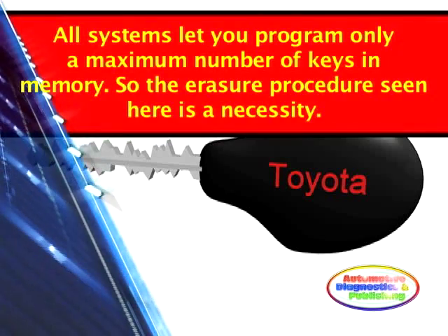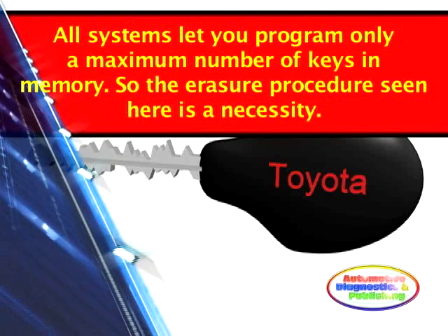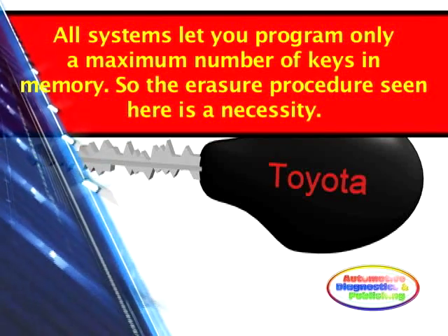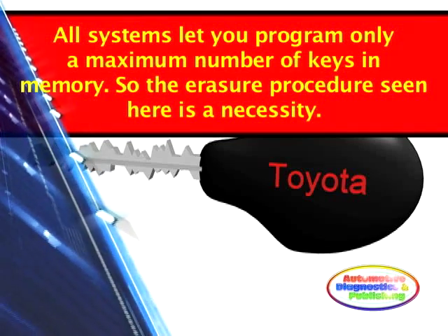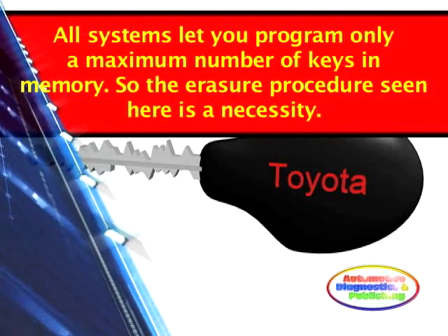Remember, all security or anti-theft systems allow only a set maximum number of keys to be programmed into memory. After doing this procedure, you are now ready to program additional keys into memory. Refer to our Toyota key programming video for more information.